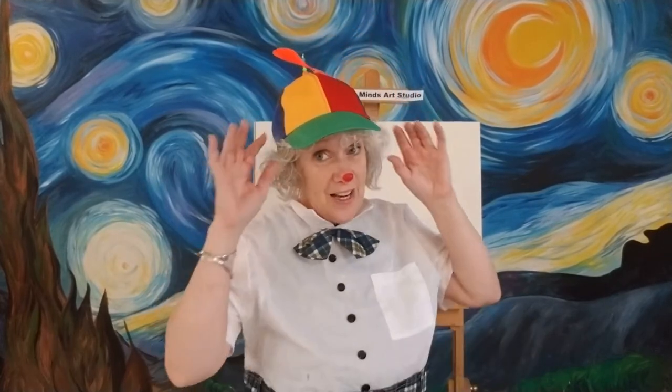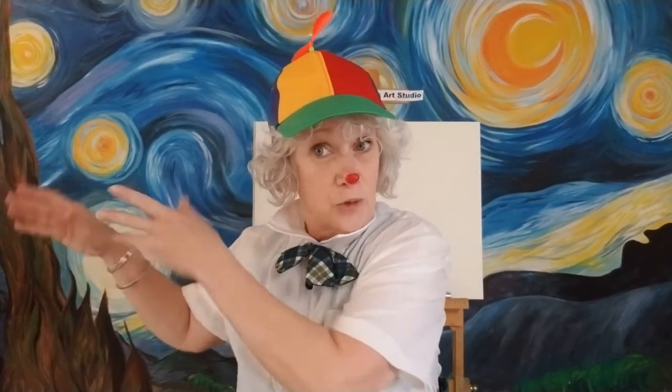Hello boys and girls, Miss Angela with Art with Angela drawing at home. We are on day 108 — 108 days we've been drawing together! You might not know who I am, so I'm going to tell you. Have you ever watched Alice in Wonderland — the original Disney cartoon? There are two characters called Tweedledee and Tweedledum. Tweedledum is missing today, so Tweedledee is going to be drawing the picture with you. They're kind of crazy, they have a little bit of a clown look. How do you like my hat?